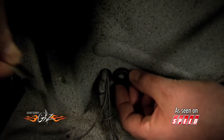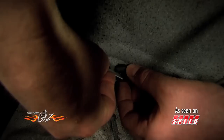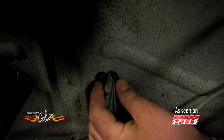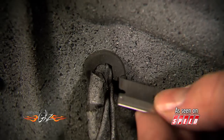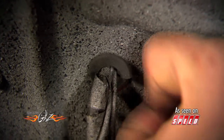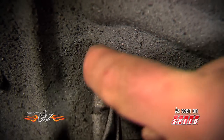Take a new rubber grommet that's close to the right size, cut it in half, and then start to work it into the hole around the wire. Then just cut off any excess rubber with a razor blade and finish the installation.